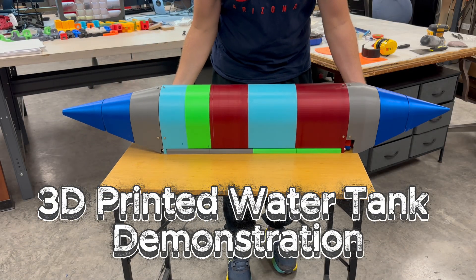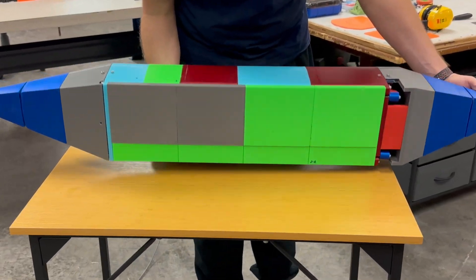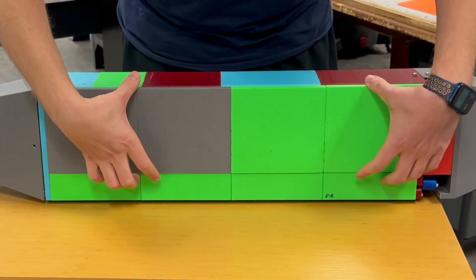Hi everyone, today I'm showing the 3D printed water tank model I've been working on. This is the full assembly with all the main components put together.